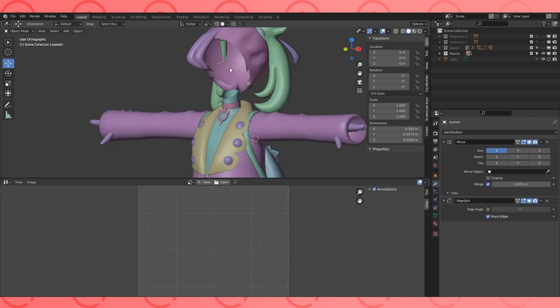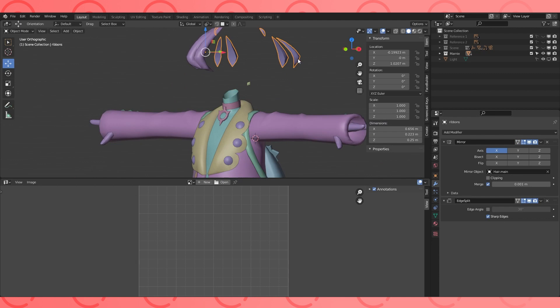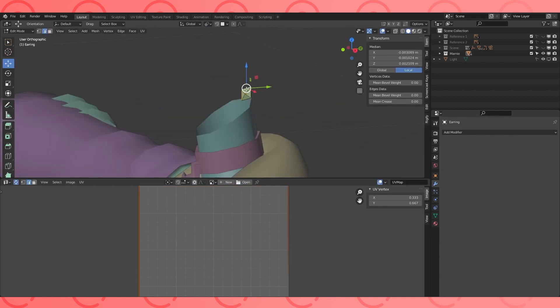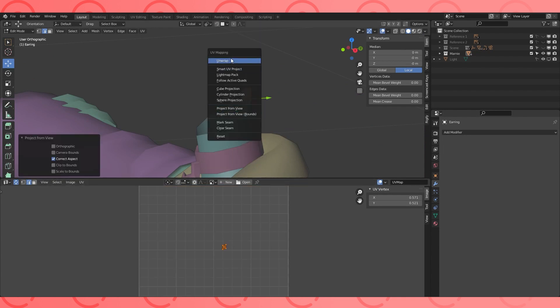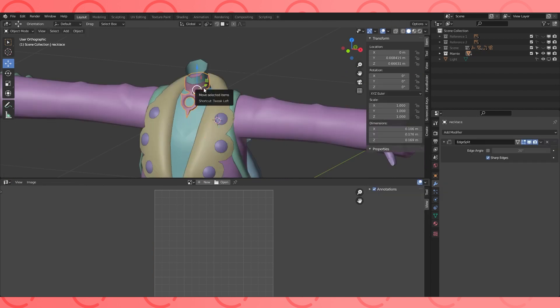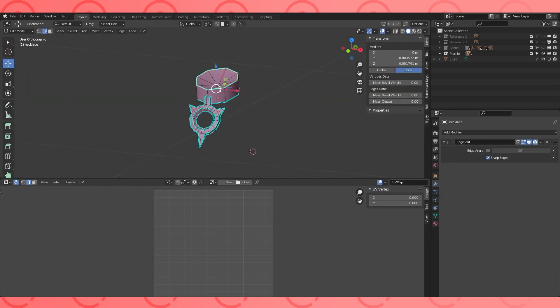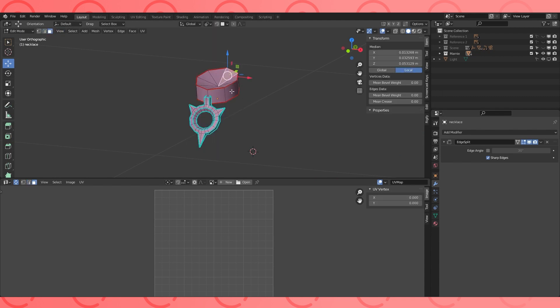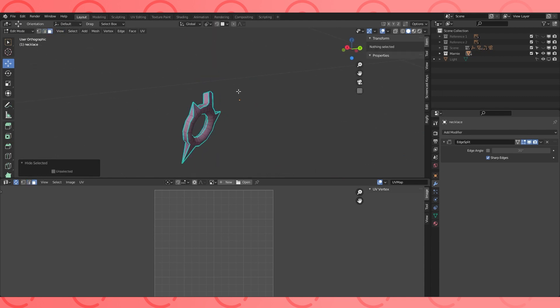I'm going to go through and hide everything that's unwrapped. I accidentally moved my ribbon, so be careful not to do that while selecting through. As you're unwrapping, it can help to hide things in edit mode to get stuff out of your way.